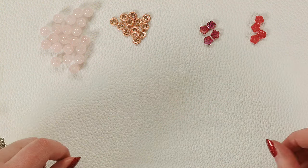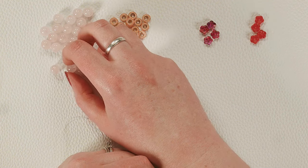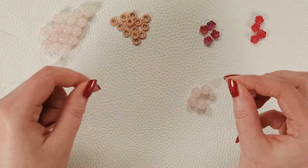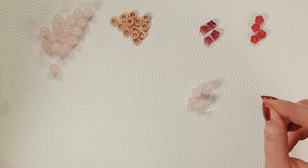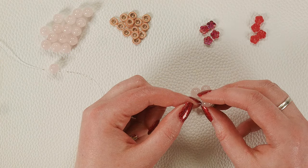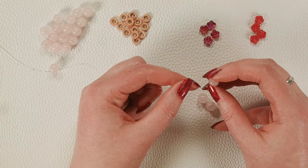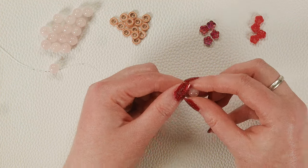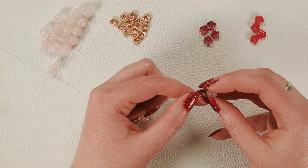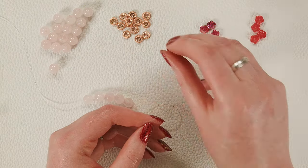I'm going to start by doing five rose quartz beads — I found for my wrist I needed about ten in the back. I'm just beading on the spool with my stretch cord and I'll cut it off later. If you need to add any more on the other end you can do that until it's the length you want. I have about a seven inch wrist so I'm making it a little on the smaller side. I'm going to do five rose quartz for the back of the wrist and then one of my spacers.